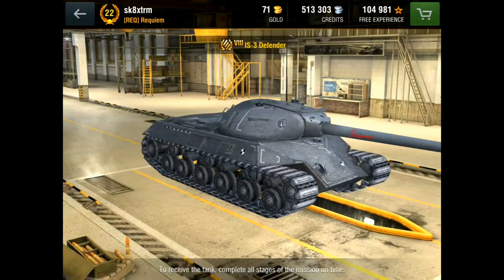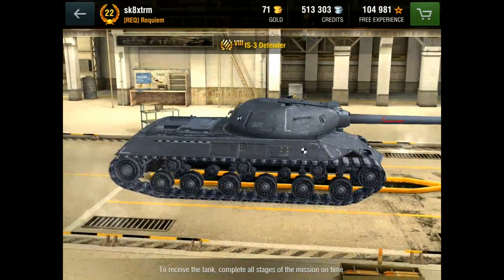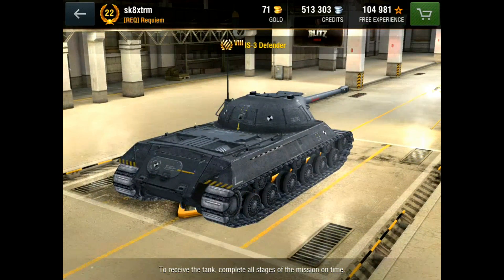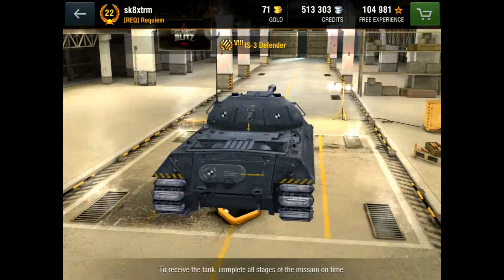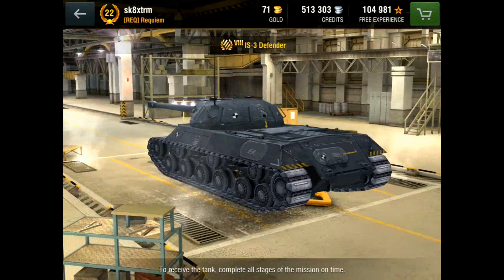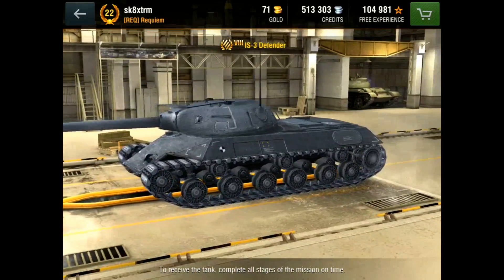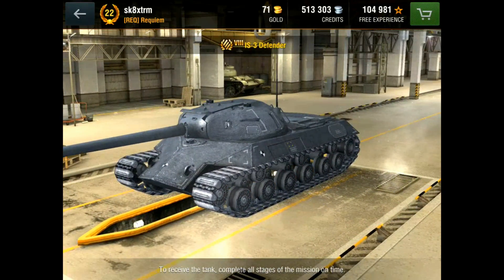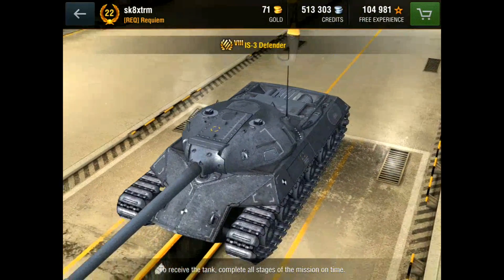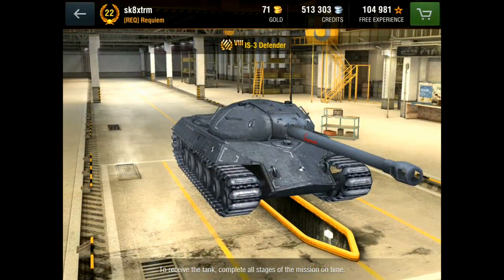The hull is identical: 110 at the front, 90 to the sides, and 60 on the rear — exactly the same as the normal IS-3. The turret, however, is different. The top turret on the IS-3 has 220 all around, whereas this has 249 at the front, 172 at the rear, and only 100 on the sides. I can't tell if the angle is more sloped to compensate, but I'm going to assume the side armor is just really weak — so basically, play it hull down.